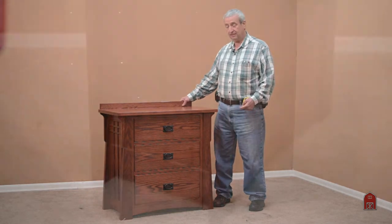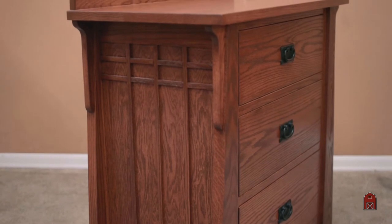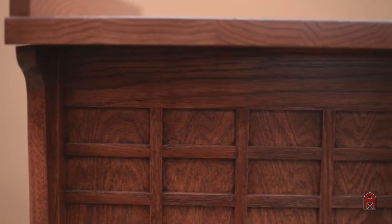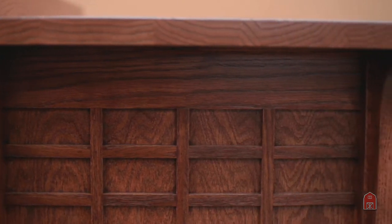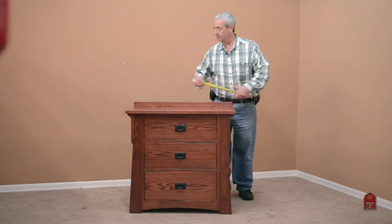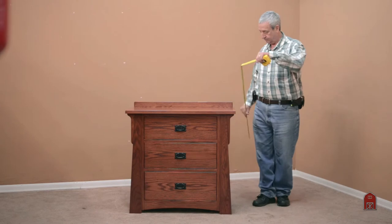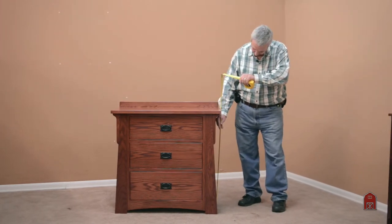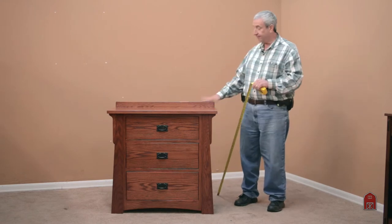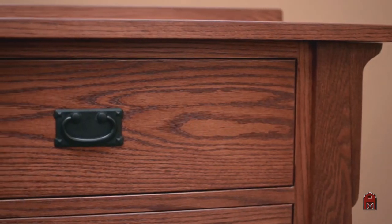It has all the classic details of our bungalow series. It has these really nice mullions on the side detail and these corbels. The dimensions of this unit are 36 wide, 34 high, 36 and a half to the top of the rail, with a full one inch net top thickness.